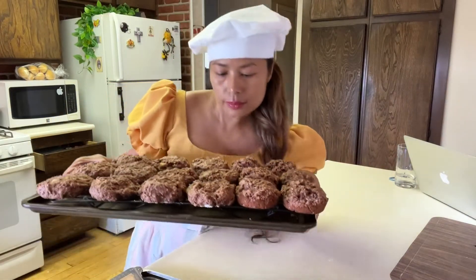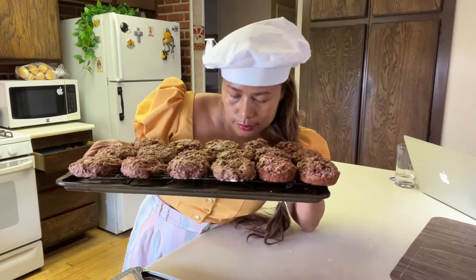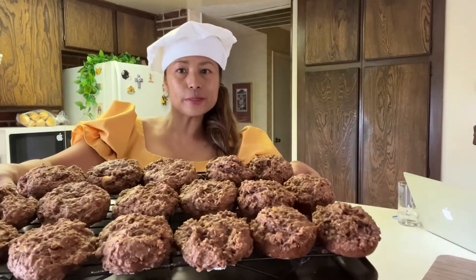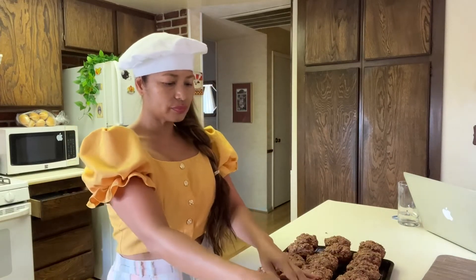How do you like that, guys? This just smells so good. Who wants some of this? Wow, this is just a good cookie. This is what you're looking for, guys. It smells so good.